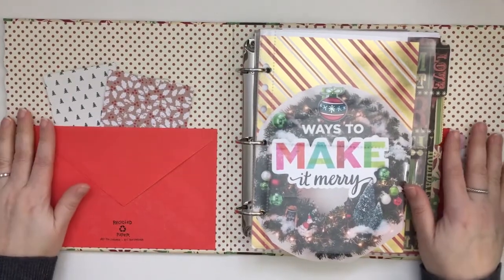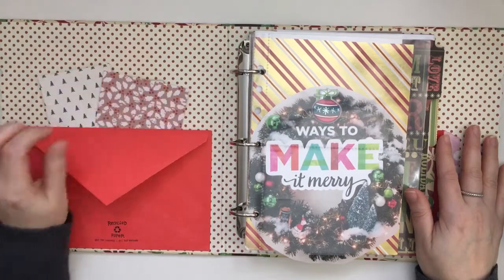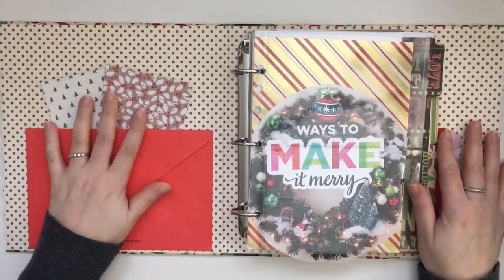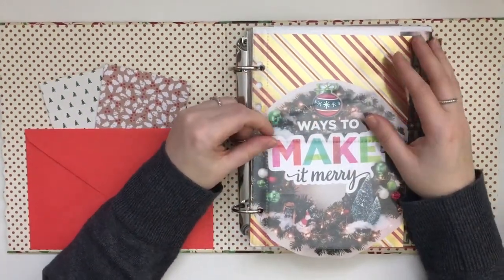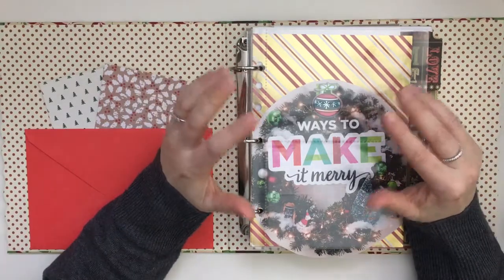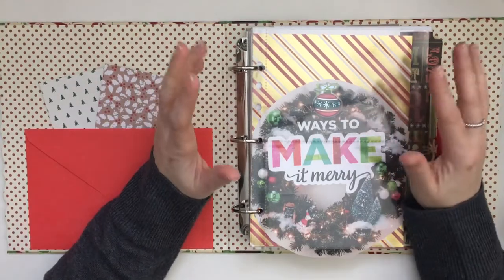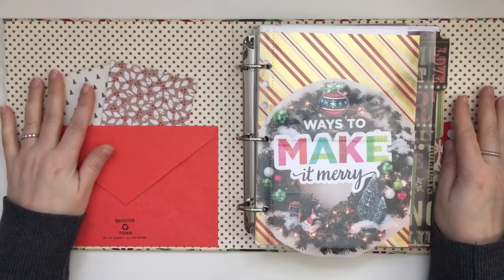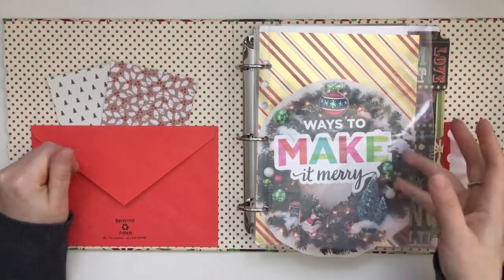It's gorgeous, I absolutely love it. I added an envelope to the front so I can keep things in it and put things behind the pocket. My December daily is going to be junk journal style — that's my favorite thing to do, just combining a bunch of things. I won't be sharing any specific design; it's just my ideas of how I want to do memory keeping for this year.